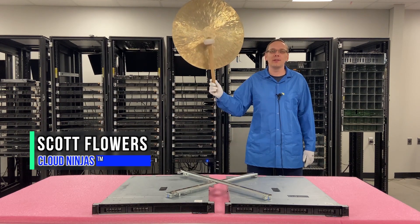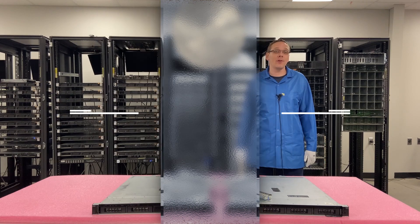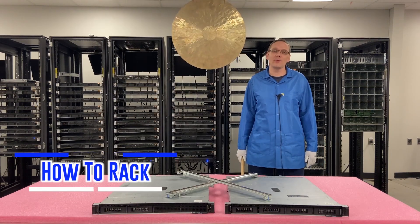Hi, I'm Scott Flowers with Cloud Ninjas. Today we're here to continue our series on the Dell PowerEdge R240 server. In this video we're going to specifically focus on how to rack our R240.